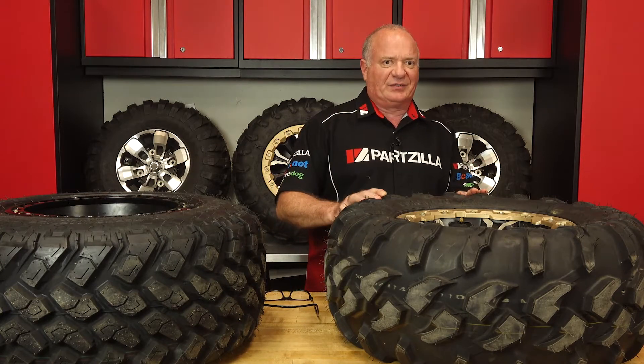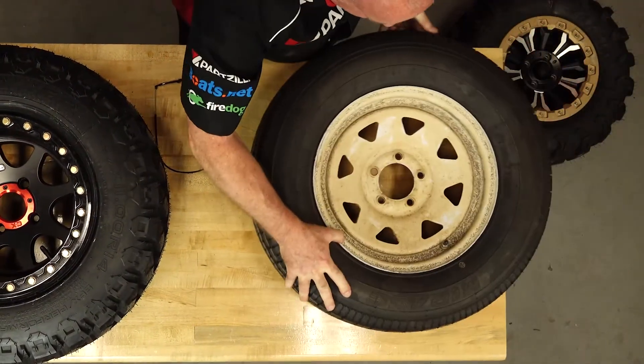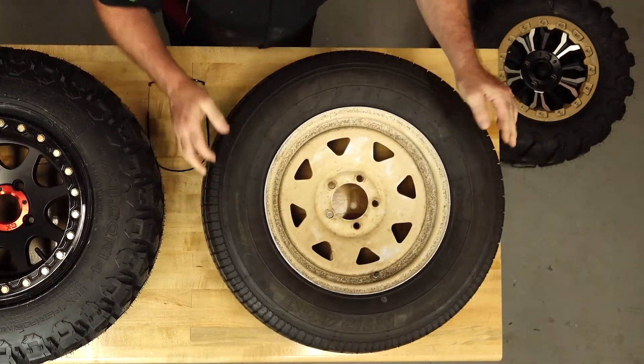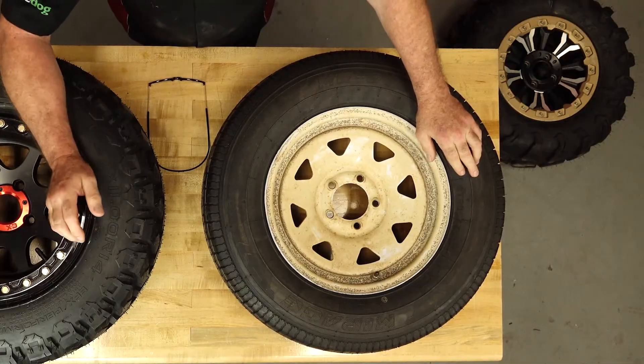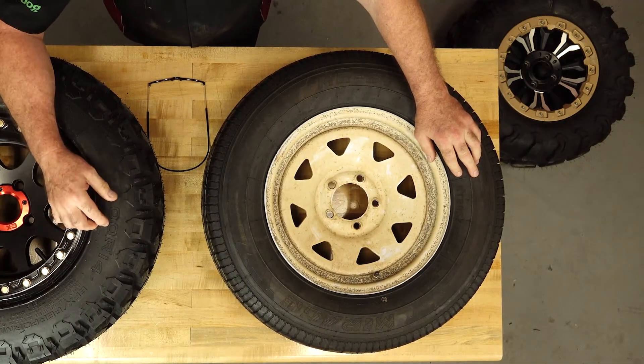Now for metric sizing — it's a little trickier and actually involves some math. To be honest, there aren't a lot of these, and you're typically going to find them on your trailer more than on an ATV or side-by-side. But just in case you run into one, we're going to walk you through it anyway.